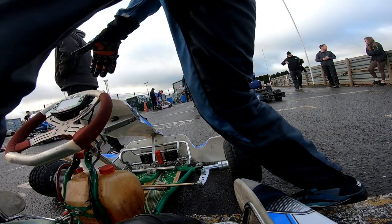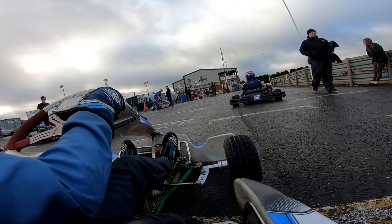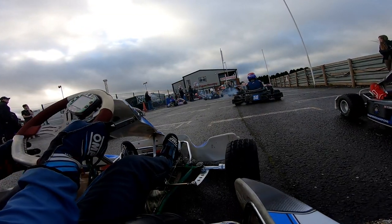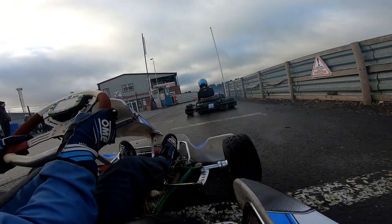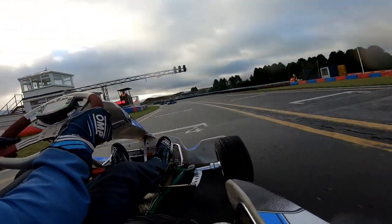First practice might be a little bit wet so we haven't put the wet tyres on, so hopefully it won't be too bad. Let's jump straight on track and see what we can do. Here we go for the first practice session to kickstart IKR round 3 at Clay Pigeon Raceway. It's my first time with an Evo kit so I have no clue how this is going to go. We are on wet tyres but the track isn't too wet.